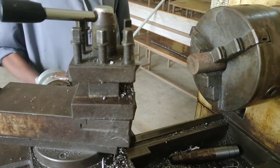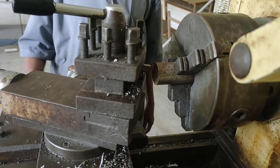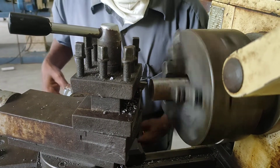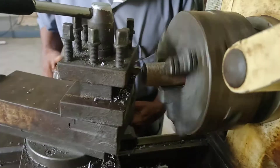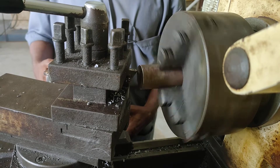For doing this operation, you have to contact the cutting tool and the workpiece in the same manner. Then you can switch on the machine so the spindle is rotating. When the spindle is rotating, the chuck also rotates. You can place the cutting tool at right angles to the bed.